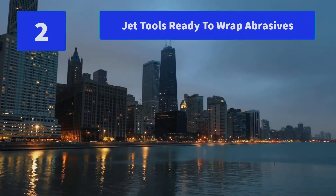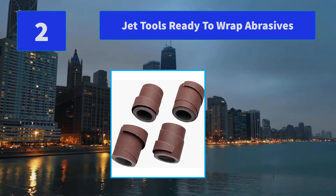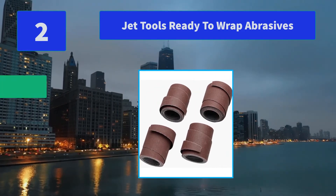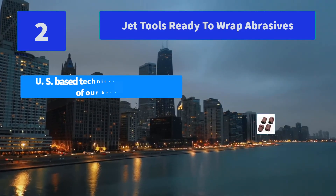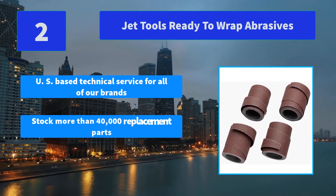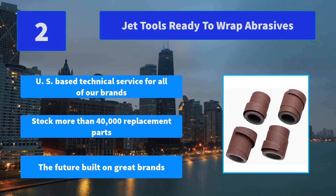Number 2: Jet Tools ready-to-wrap abrasives. Great brands, great products and great people — in every facet of our business we leverage the strengths of our global network. Main features: U.S.-based technical service for all of our brands; stock more than 40,000 replacement parts; the future built on great brands.